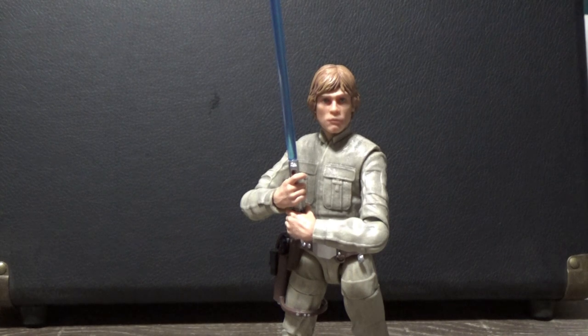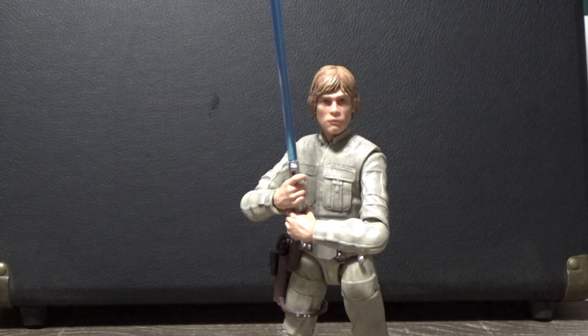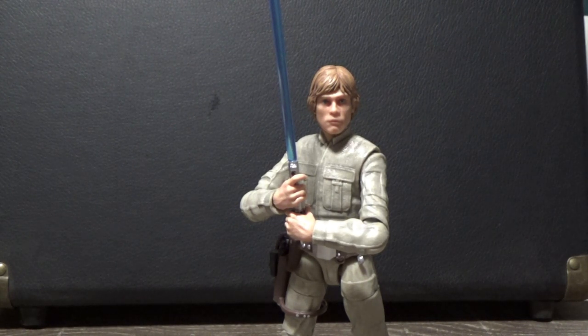So here is the figure out of the packaging. Now for the most part, this whole body is a complete repack of the original. New head sculpt, which is absolutely required for this figure, and it has paid off greatly. We'll get a side-by-side look after I have a look at the accessories.